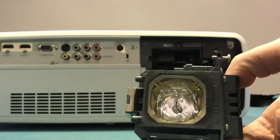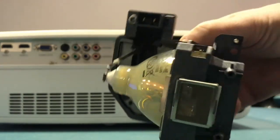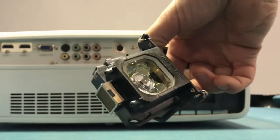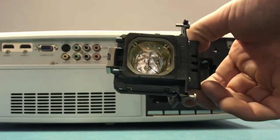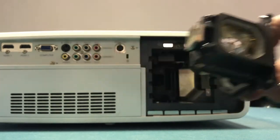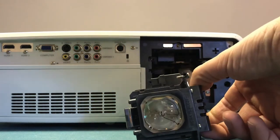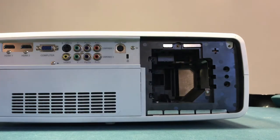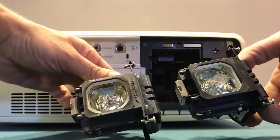So that is the old bulb that I don't think works anymore. This has had many many hours in it. I don't remember exactly when we bought this projector but it's at least six or eight years ago, and it's been used for movies, PlayStation, Apple TV, and many other things. As you can see, this is the old one, this is the new one — they look identical.